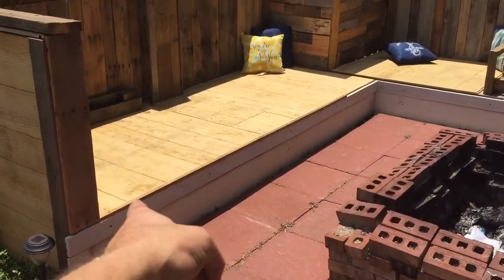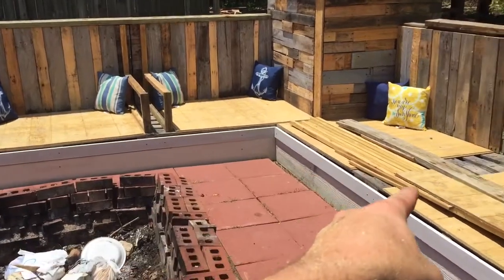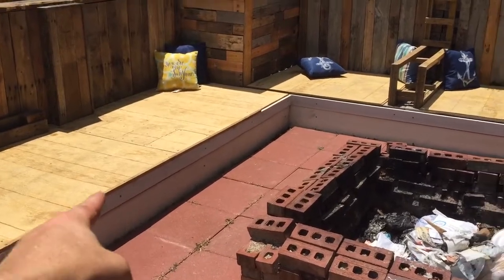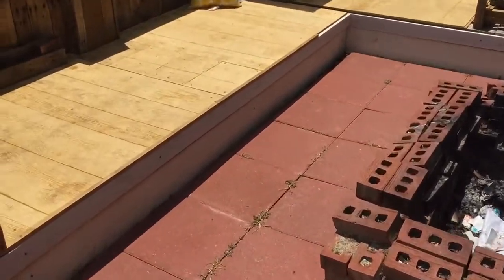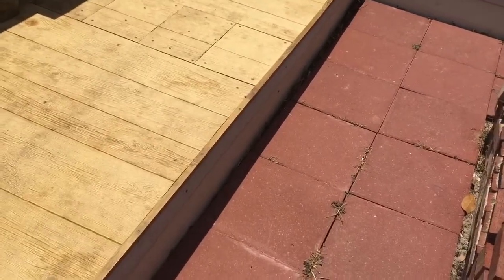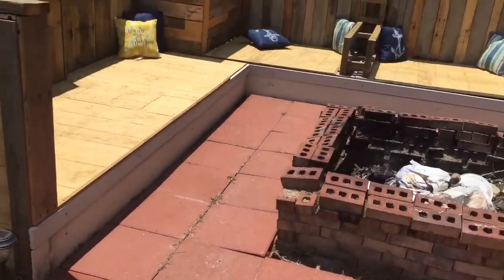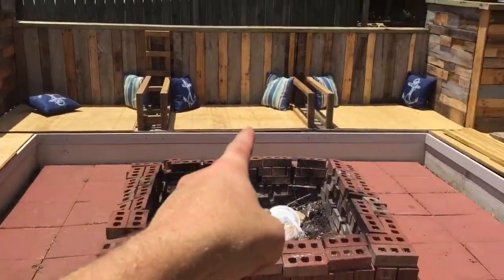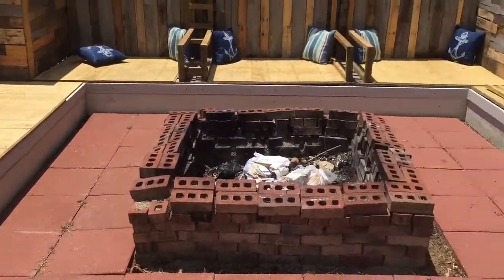I also went ahead and started capping off this bottom one right here. I'll do this as well as this with a 2x2 trim. This piece here is roughly half by half, maybe half by one — it's a little trim piece they use at Lowe's in between the boards so you can get your fingers underneath. It worked out nicely on this side, but this side and that side have a bigger gap, so that's why I'm going to use the 2x2 — it'll cover that gap and should come out rather nicely.